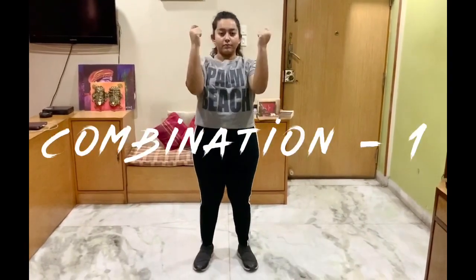Without further ado, let's go with the video. Before starting, I would really love you all to subscribe to my channel and hit the bell icon to get notified whenever I post anything. So let's start!